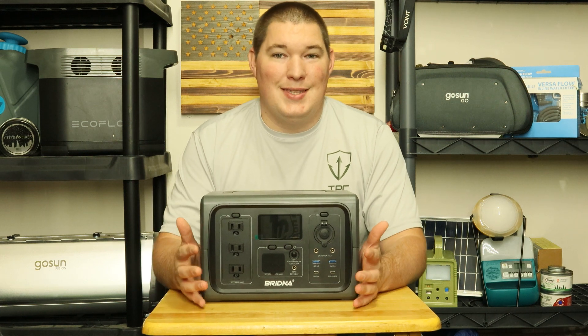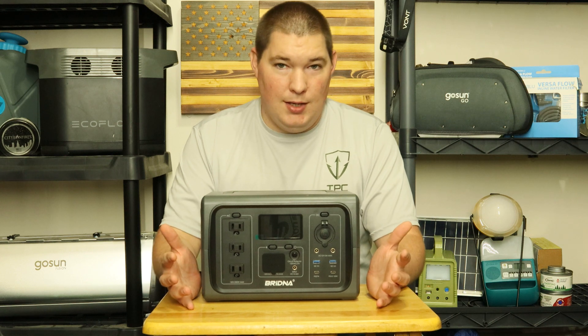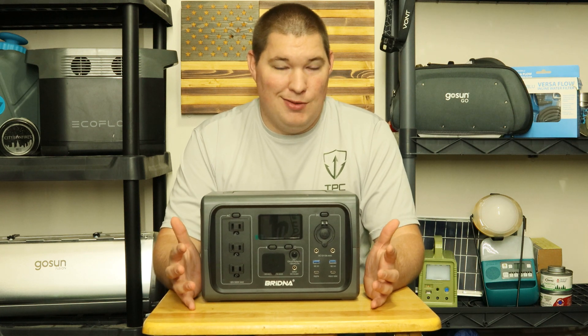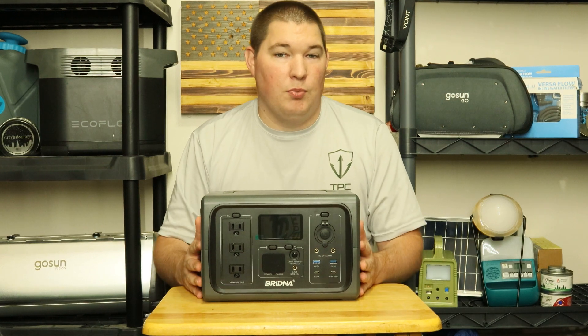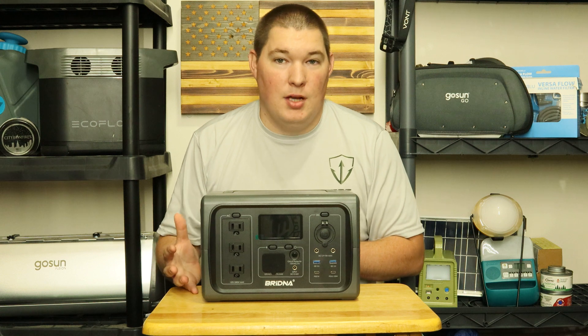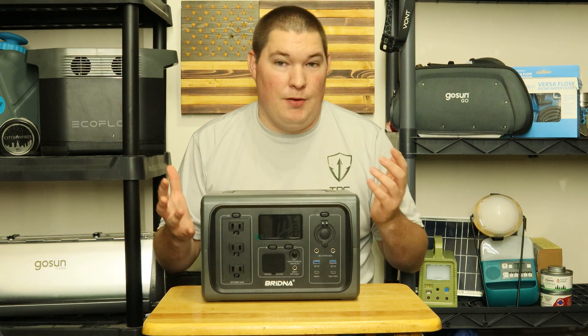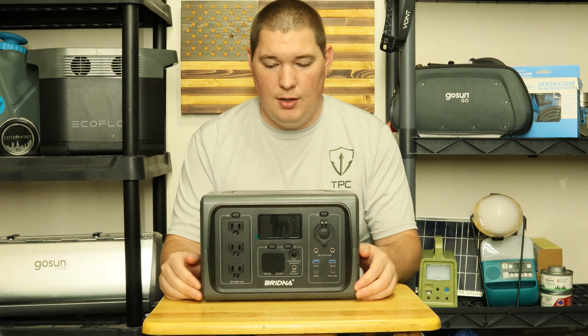This is the Brenna 500-watt portable power station. I hope I'm saying that name right, because there are not very many videos of people actually reviewing their products. I don't know if it's a brand new company or just a company that hasn't come to America yet. I don't know how to actually pronounce the name.